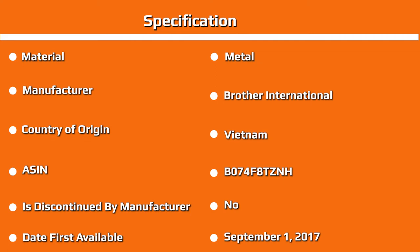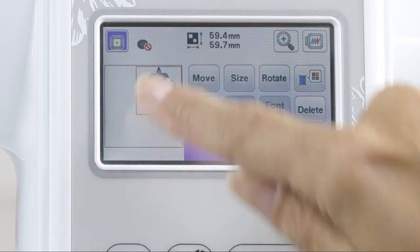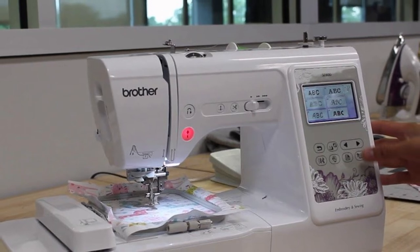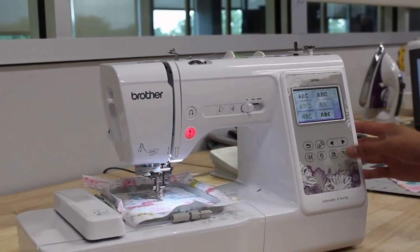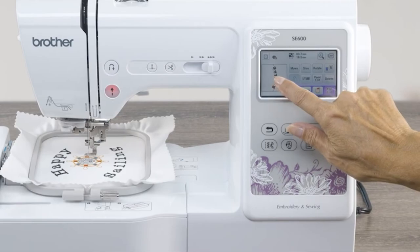The Brother SS600 sewing machine has a 25-year limited warranty. For one year, the entire machine is covered. For five years, the circuit board is covered. And for 25 years, the chassis unit is covered. Within these time frames, Brother will fix or replace parts to ensure your machine works properly. If your machine needs to be shipped, you are responsible for paying this fee. The warranty does not cover abuse or misuse, and it doesn't cover any accessory items.